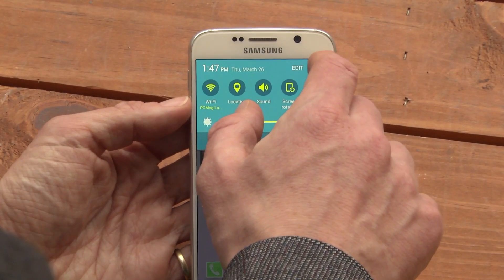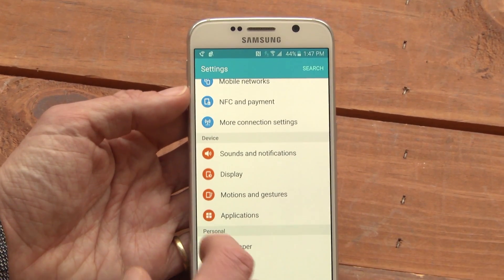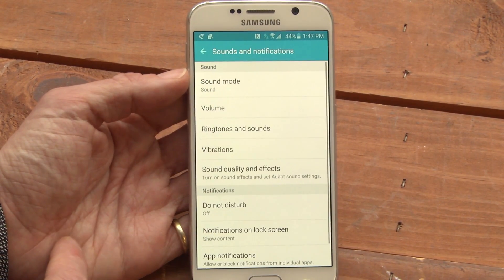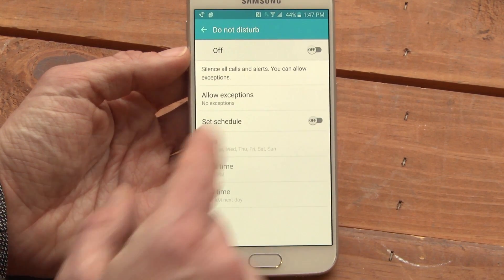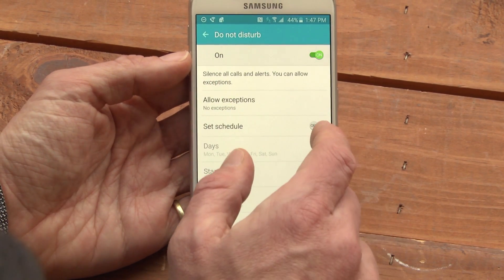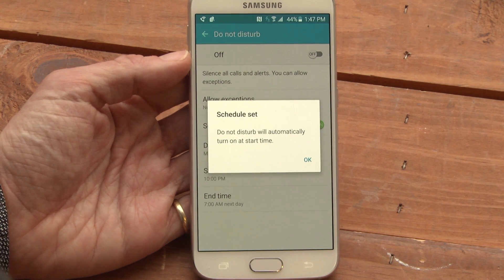Drag the window shade down, hit the gear for settings, tap Sounds and Notifications, tap Do Not Disturb, turn on Do Not Disturb mode, and turn on Set Schedule.